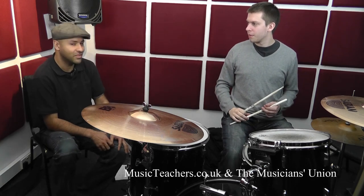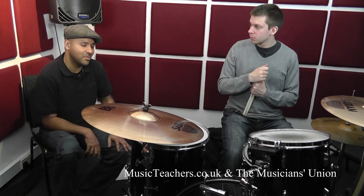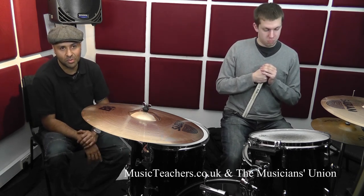You did exactly what we talked about in a previous segment — which is if it doesn't quite resolve for you, make your own thing up at the end. It doesn't really matter. The concept here is hearing this musical phrase over a crotchet pulse.